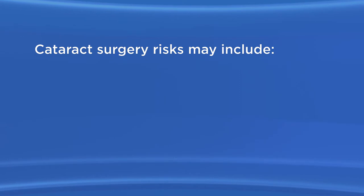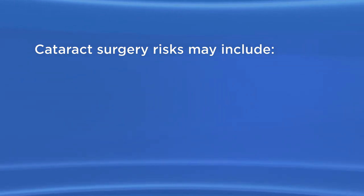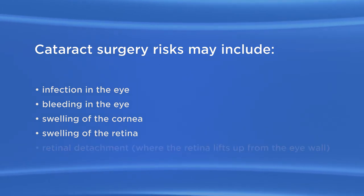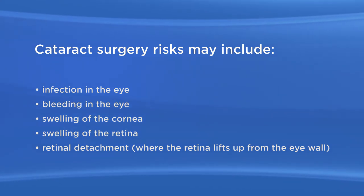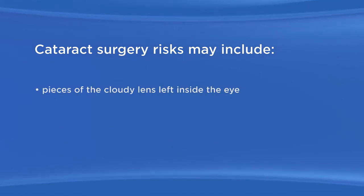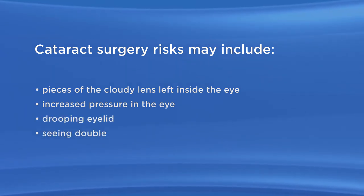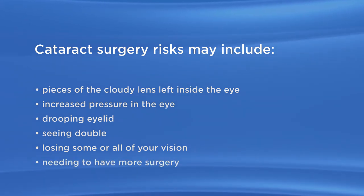As with any surgery, there are possible risks with cataract surgery. These may include infection in the eye, bleeding in the eye, swelling of the cornea, swelling of the retina, retinal detachment — where the retina lifts up from the eye wall (people who are very nearsighted are more at risk for this) — pieces of the cloudy lens left inside the eye, increased pressure in the eye, drooping eyelid, seeing double, losing some or all of your vision, and needing to have more surgery.